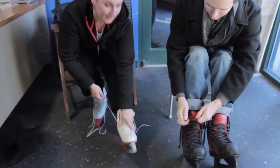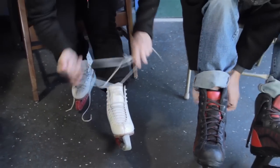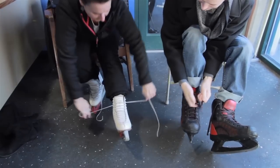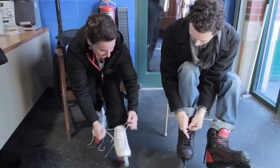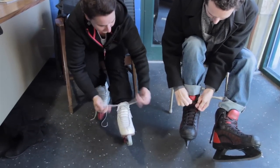Once you get to the ankle, that's where you want to have it nice and snug. Then you're just going to loop around those hooks — not too tight, not too loose. If you have hockey skates, you can wrap them around your ankles if you like. The hockey skates and video skates will have hooks. And then once you get to the top, a nice secure bow and you're on your way.